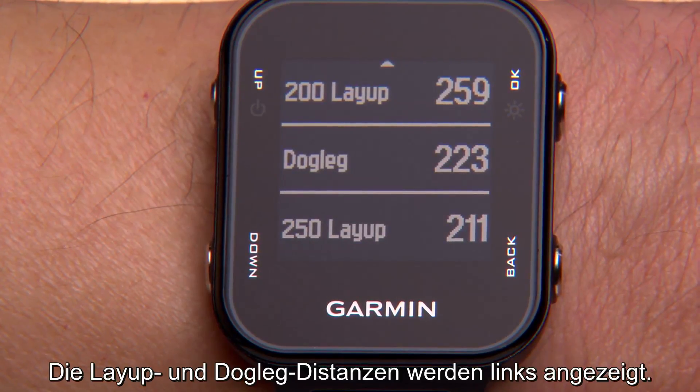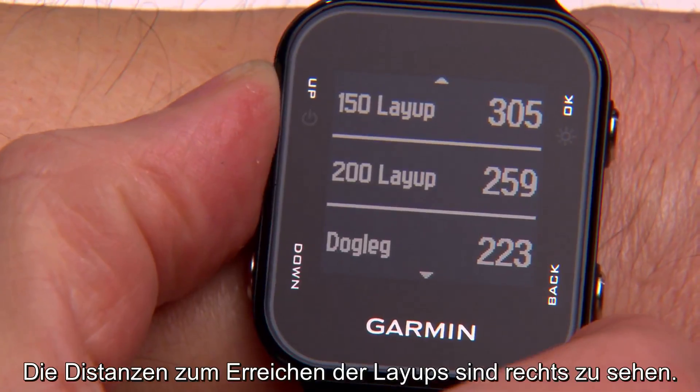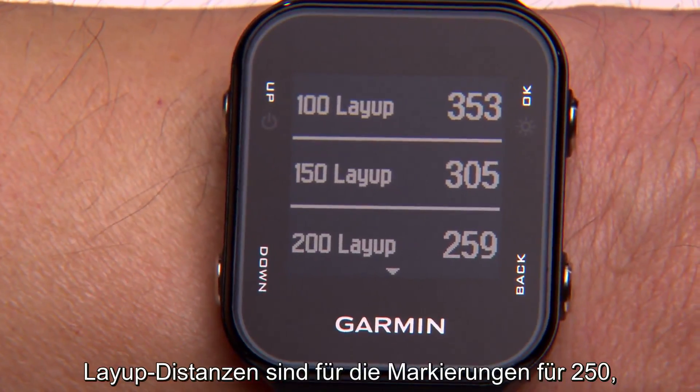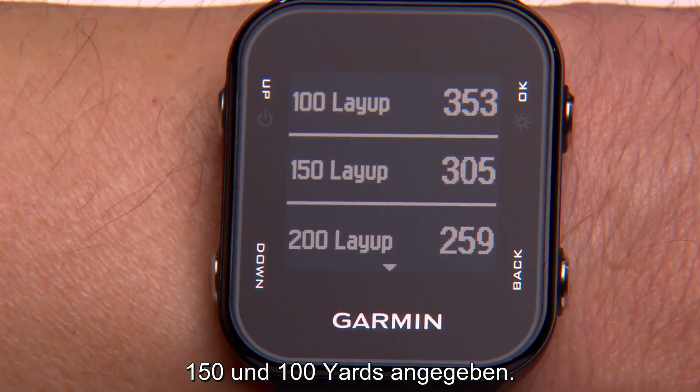Layup and dog leg distances appear on the left of the screen and the distances to reach each layup appear on the right. Layup distances are given to the 250, 200, 150, and 100-yard markers.